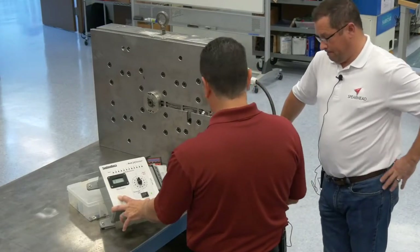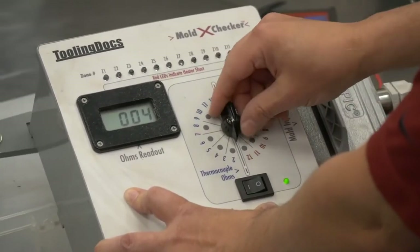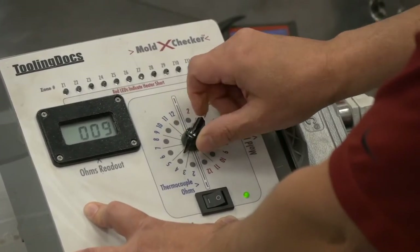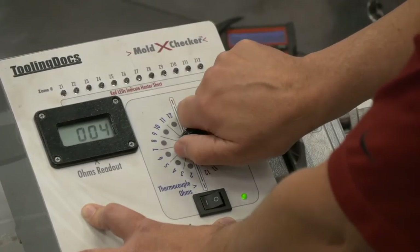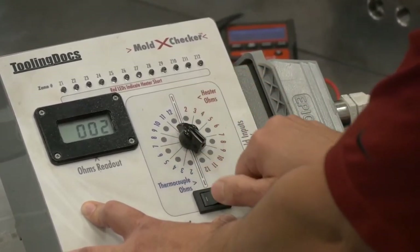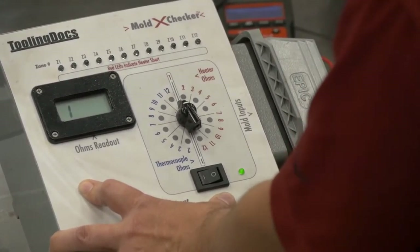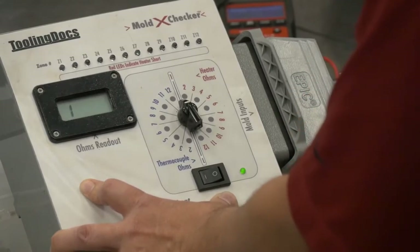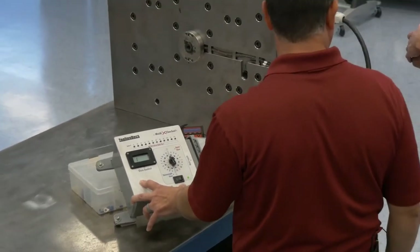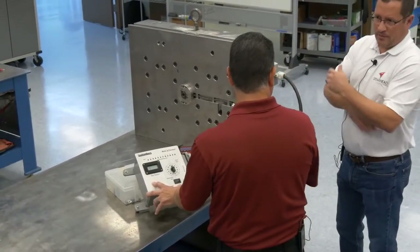Now let's look at the thermocouples. We've got 4 ohms, which is pretty normal for a type J thermocouple. Zone two, three, four, five, six, seven, eight, nine, ten, eleven — and that's our open again. So I'm fairly sure there's no thermocouple in zone 12, just as there was no heater. This mold probably only has about 11 zones — eight drops, two manifold zones, and a sprue.